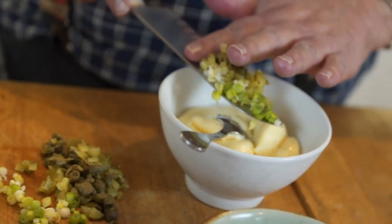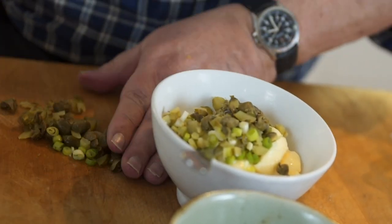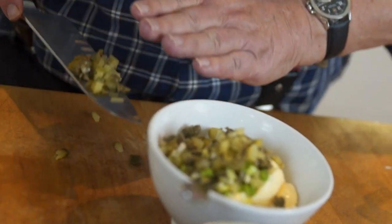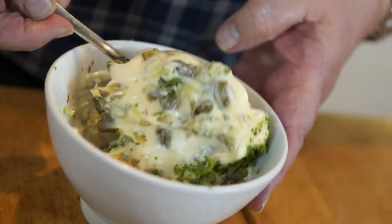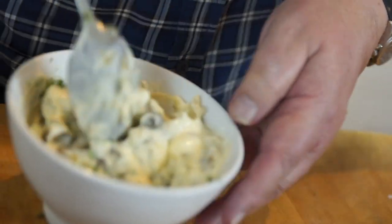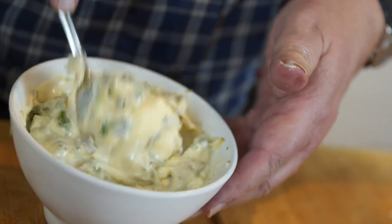Just before we do that, I'll make some tartare sauce. I've got some chopped capers, chopped spring onions, chopped gherkins, a little bit of chopped parsley, and some mayonnaise. I've used bought Hellmann's mayonnaise, which is a good one - but I do show you how to make homemade mayonnaise on the show if you'd like. Just mix that up well and there we have the tartare sauce to go with our fish and chips.